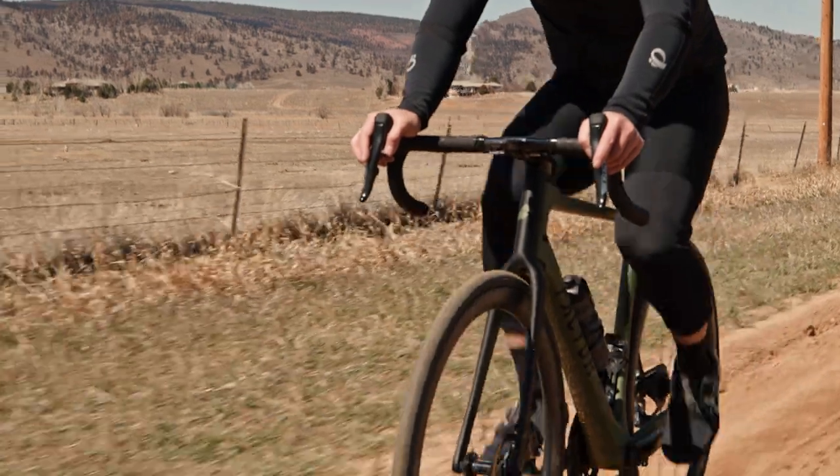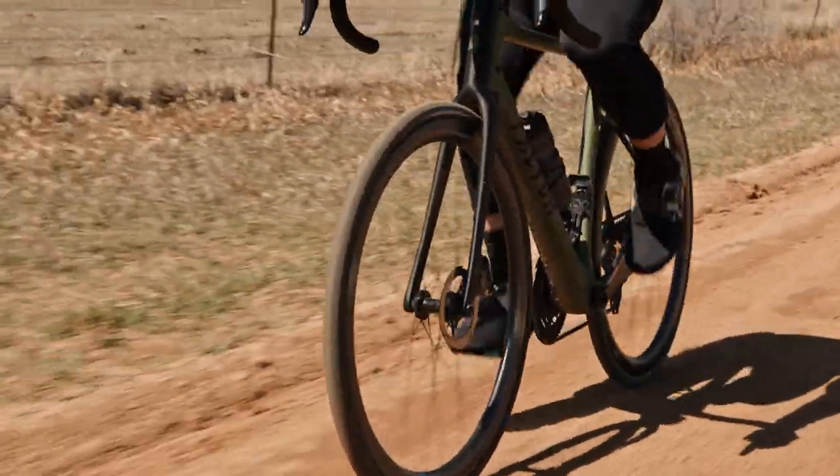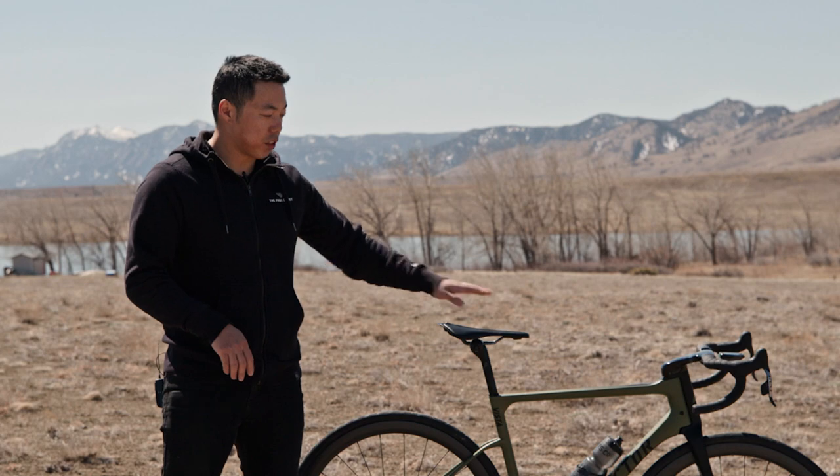It has Vision carbon tubeless-ready wheels on which I'm running 30 millimeter tires. The frame fits 30 to 35 millimeter tires, but I've experimented with 38 millimeter Gravel Kings and I think they fit fine. You might want to avoid thick mud, but if you want to hit some gnarlier gravel, that's totally an option.